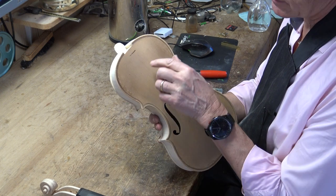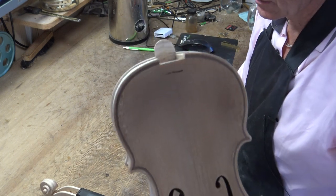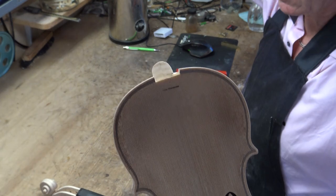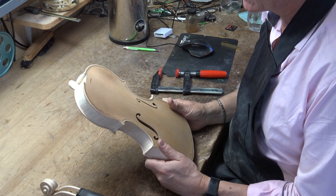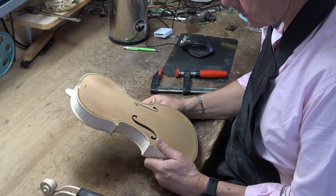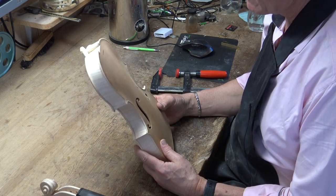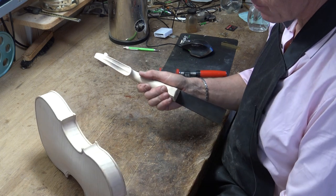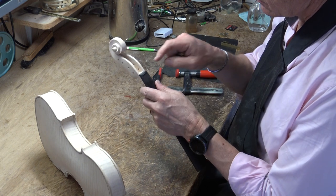I brand all my violins, all my instruments, with my name — Peter Westerlund — up there, as you can see. Once I made a Graniani copy and he branded his instruments up there, so I thought that was a cool thing to do. So far I haven't forgotten it once.